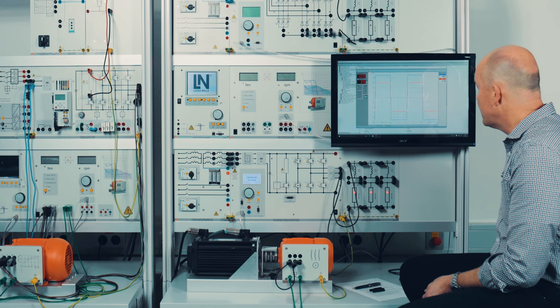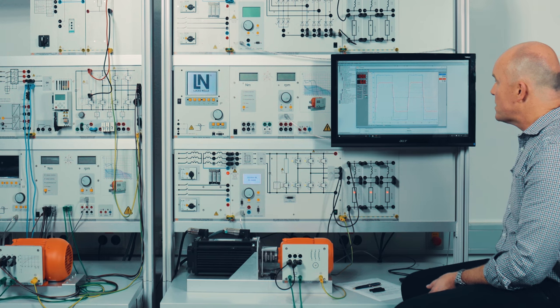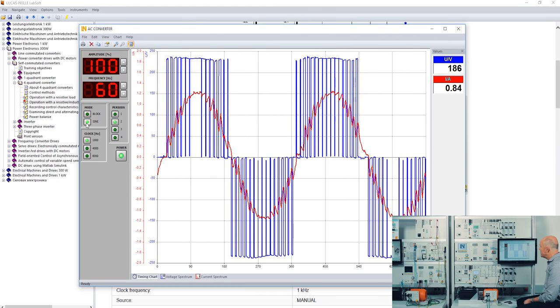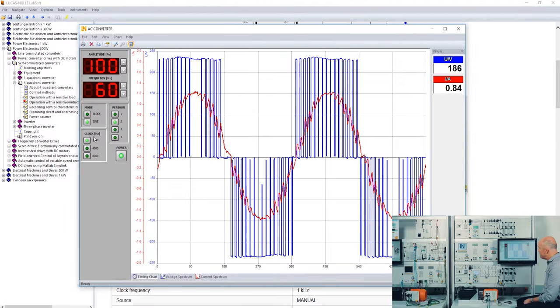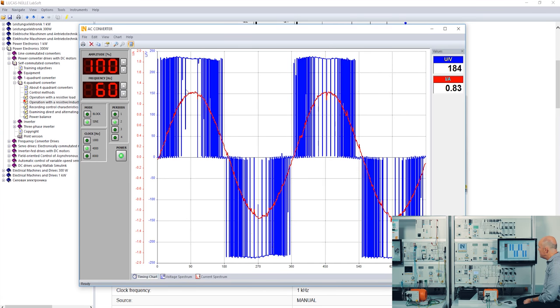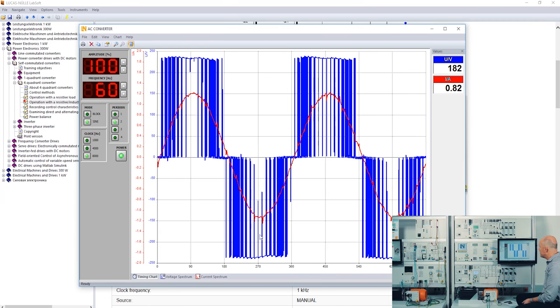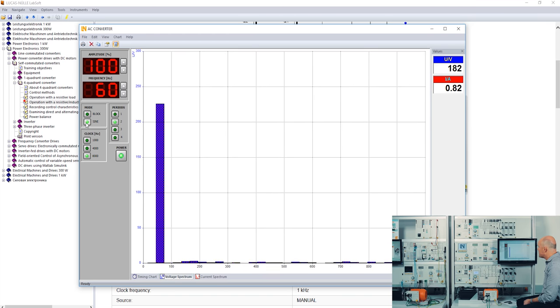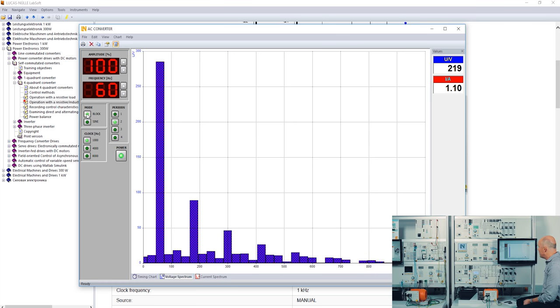I go back to 60 Hz. We are still in block modulation mode, so I change to sine modulation. You can see that the current is now more shaped like a sine wave, and the higher the clock frequency the more smoothing appears — the current becomes a nicer sine wave because of the inductance. I can also show the voltage spectrum and current spectrum: with sine modulation and a higher clock frequency there are fewer harmonics.